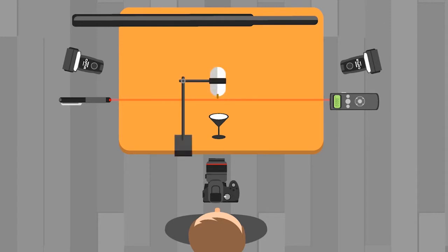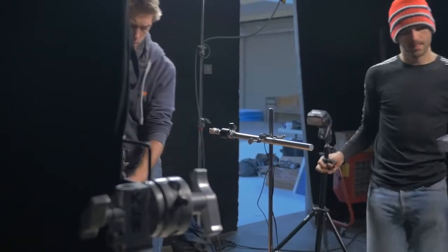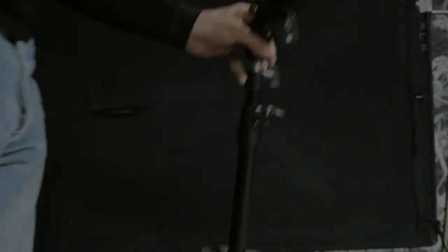When we release the drop of milk the laser beam will break and the Module Pro will trigger the speedlights. We're setting the shot up in a lightproof studio using a manual exposure of five seconds on the camera and freezing our moment in time using the flash from our speedlights.